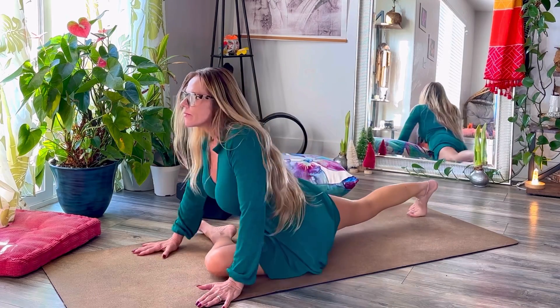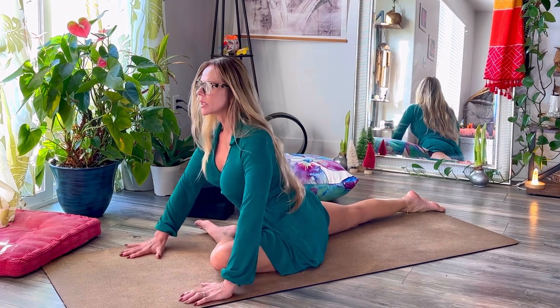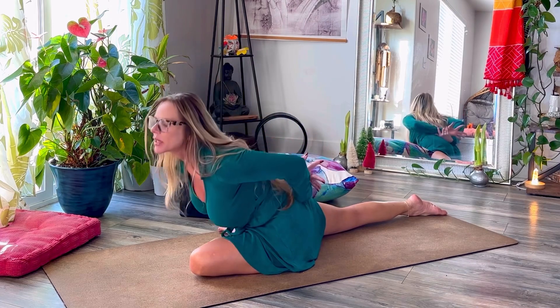Let's go ahead and come up and take our leg into pigeon pose. There we go. Now for pigeon pose, we're going to go down and do a push-up. We're going to put our hands behind our back, we're going to stretch up, and we're going to go down and stretch up, and down.